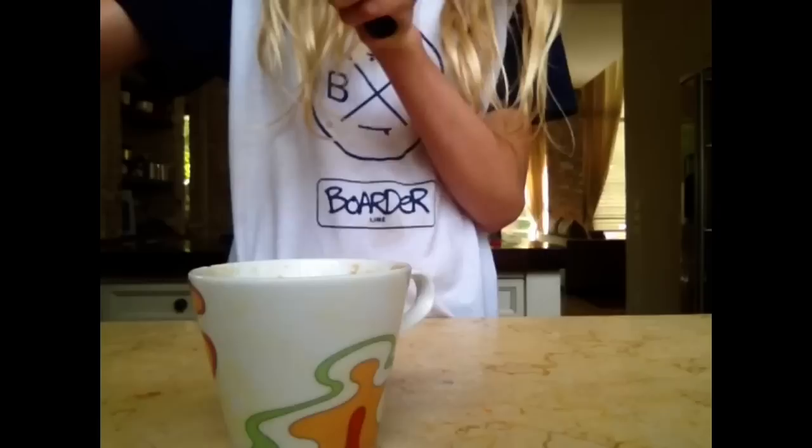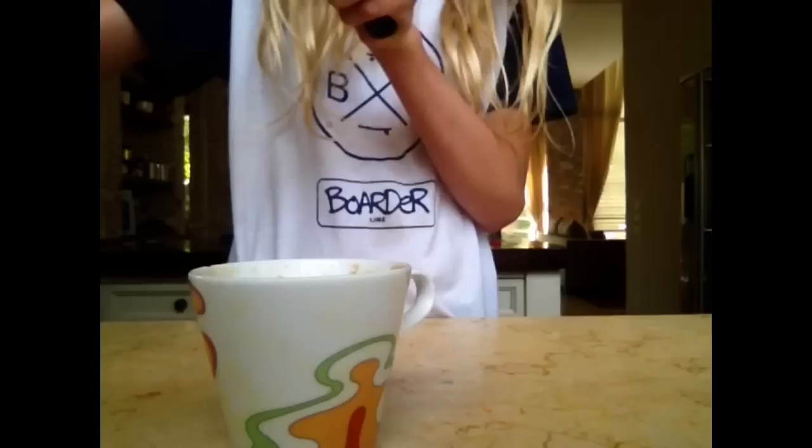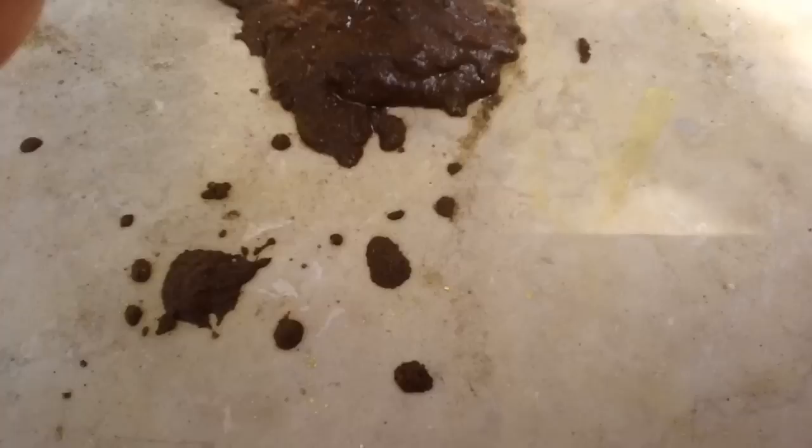This next step is optional: I'm taking my yellow chalk and shredding it into a cup of fresh water, mixing it up, and then pouring it over my poop. After that, you are done!